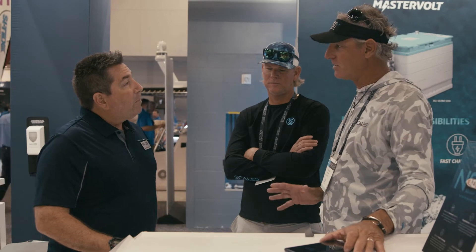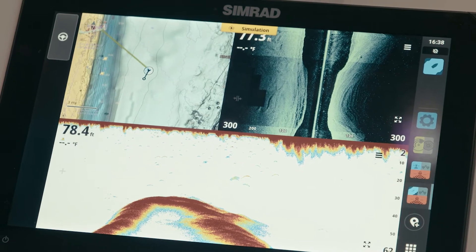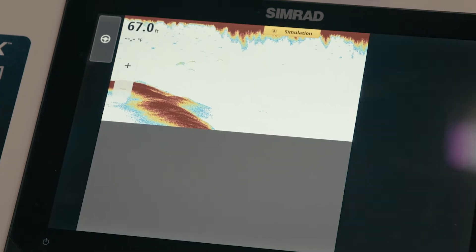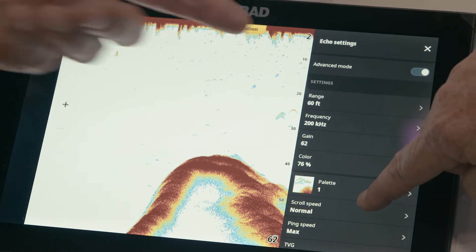That is daunting for some first-time users — they don't know where all the features are. But they're right there on the screen, so it's easy to get through. And then you've got the guys who want to be master users and drill down, so we just turn on the advanced menu and boom, now all your selections are back.